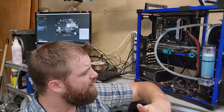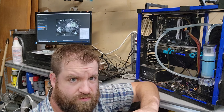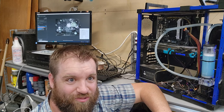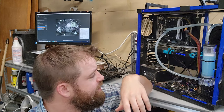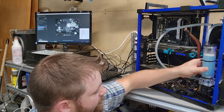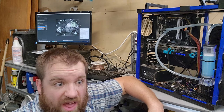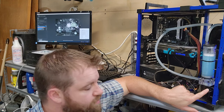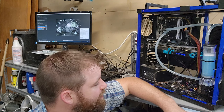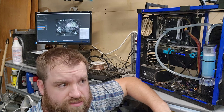The pump is surprisingly quiet. Most of the noise I'm experiencing right now is from the cascading waterfall effect from the way I set up the return hose. No leaks — it's very quiet. The build quality is, I don't know, meh. The mounting surface is plastic, so that could be kind of iffy. They did include some clamps so you could mount the reservoir to your radiator or whatever.